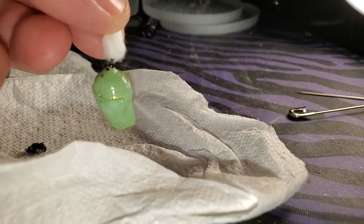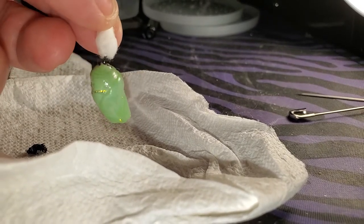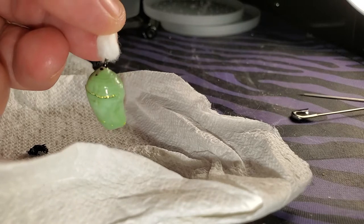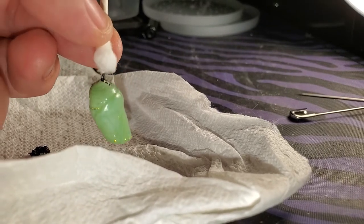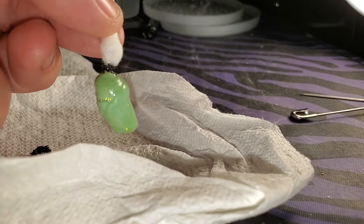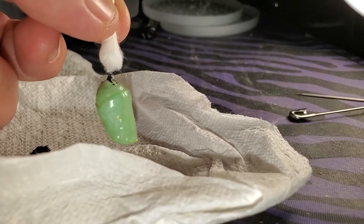So the q-tip method uses the same idea of just twisting a roughed-up q-tip at the tip of the cremaster until a bunch of the hooks catch on to the fibers on the q-tip.